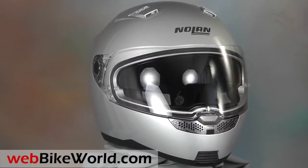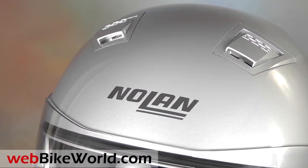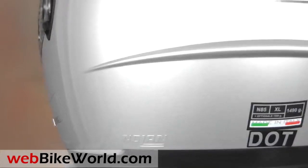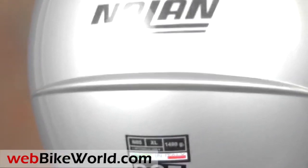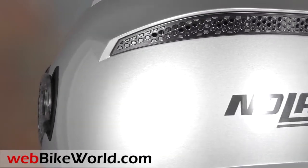But otherwise the helmet seems identical and it looks pretty much like a full-face version of the N104. It has all the quality features you'd expect from a Nolan helmet, but the big surprise is the price, which is very aggressive — so be sure to catch all the details in the full webbikeworld.com review.